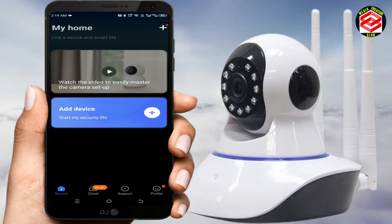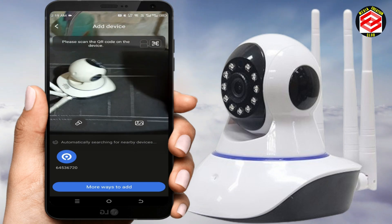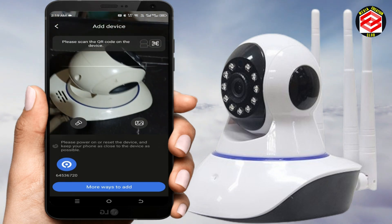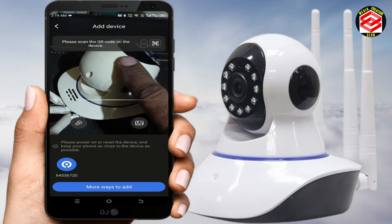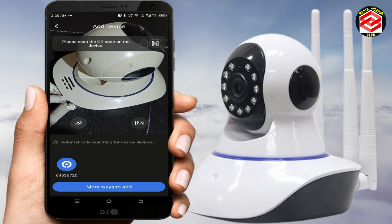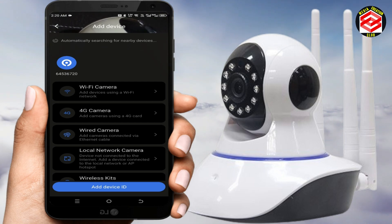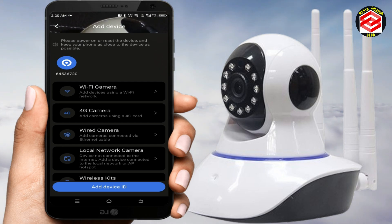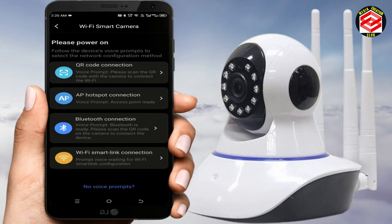Click the plus icon to add a device — either 'Start My Security Life' or the plus icon at the top. Grant permission while using the app. Since we don't want to scan a barcode or QR code, select 'More Ways to Add.' Options shown are: Wi-Fi camera, 4G camera, wired camera, local network camera, or wireless. Select 'Wi-Fi Camera.'